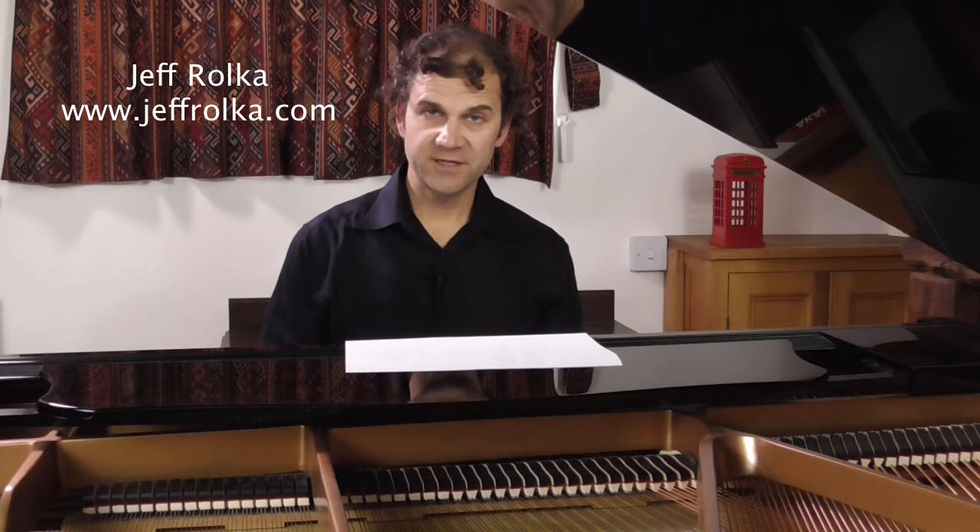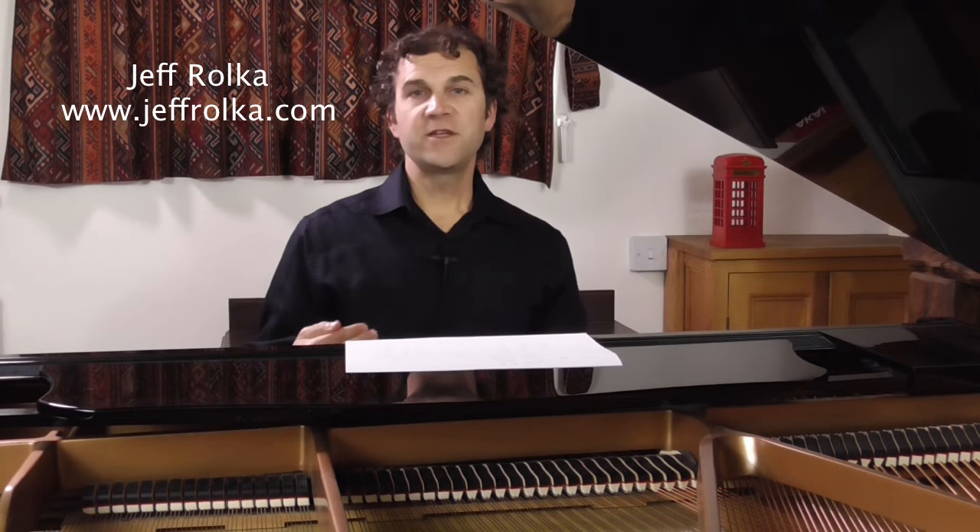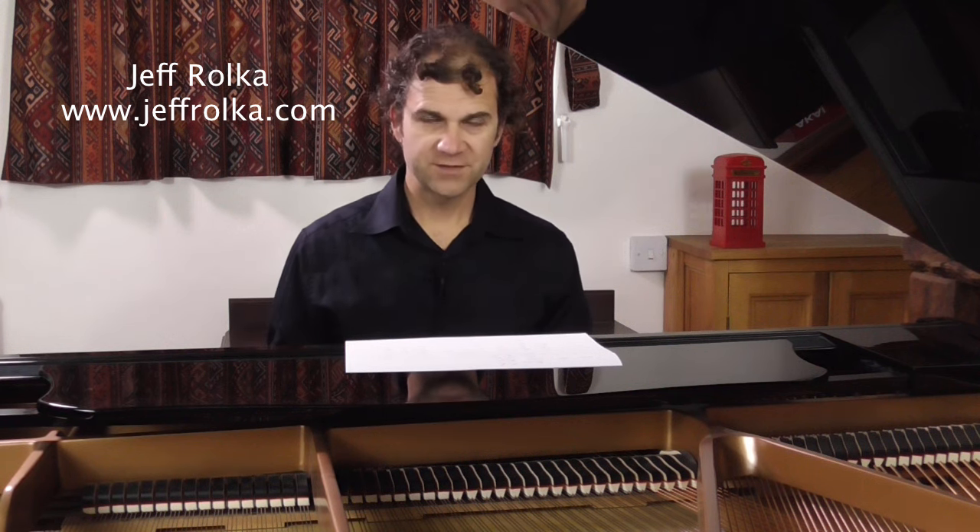Hello! My name is Jeff Rolka. Thank you for checking out this video. This video is about developing the falsetto range in tenor range vocalists. If you have not yet refined your technique through the Secondo Passaggio, there is a link on screen now with a video that can help you practice that. I recommend you check that out before you dive in here.